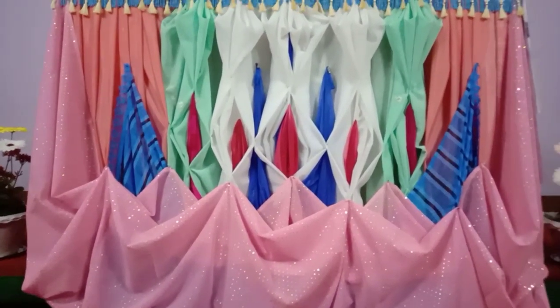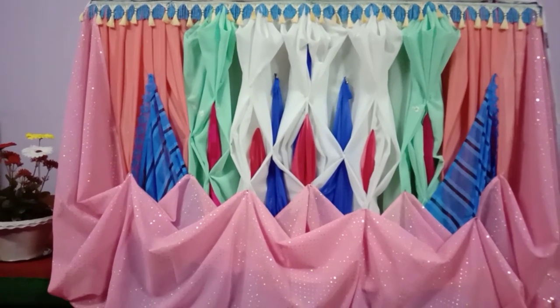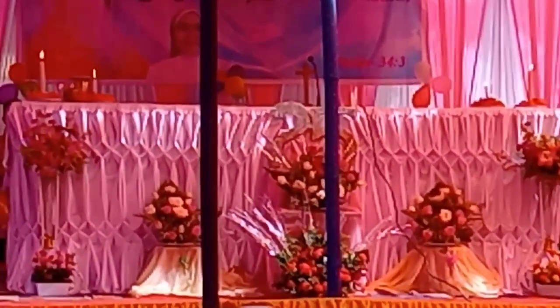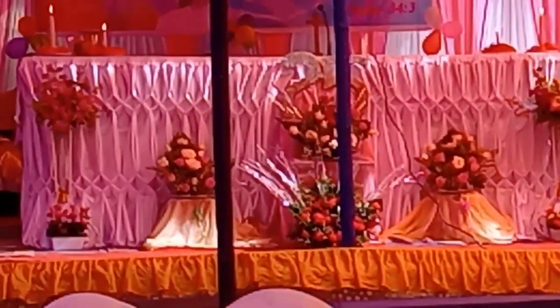It is very beautiful. Here we have only pink cloth used in the altar and we have put their flowers. Thank you guys for watching our video.